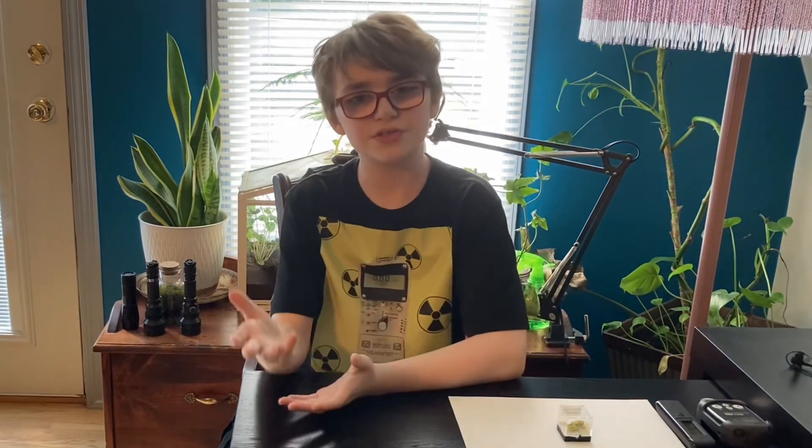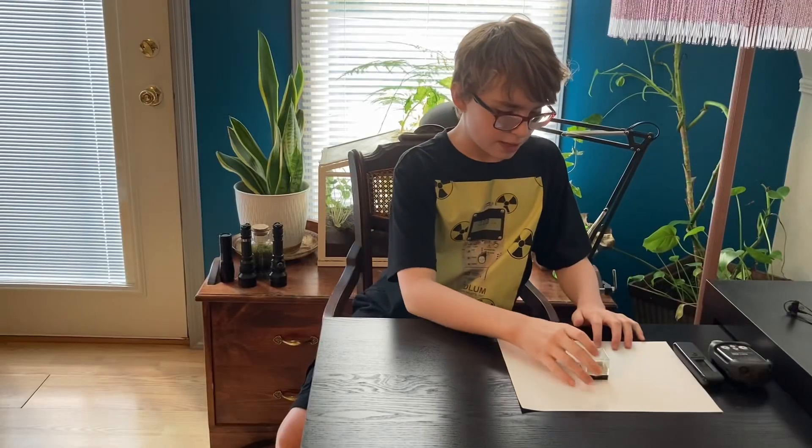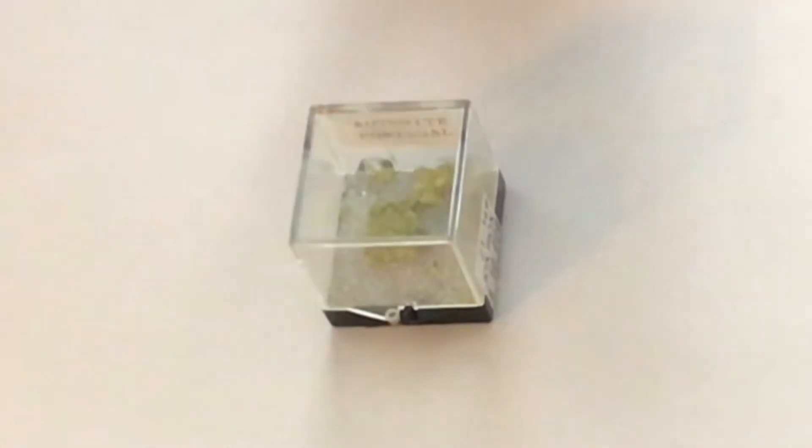Hey everybody, AlphaDiA of PhysicsTube today. This is actually part two of the series, 'How Good Is the Radiocode 102?' I have this sample of Atonite right here, and it contains Uranium-238.